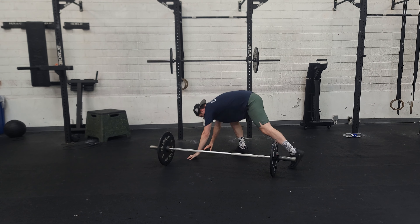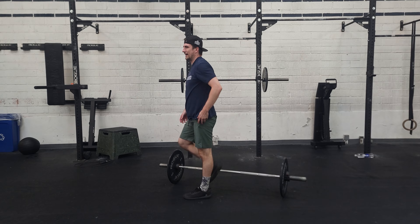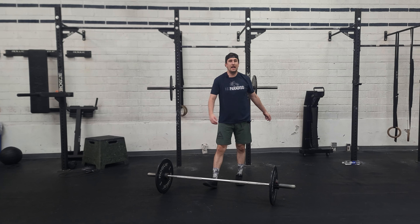If I did a split jerk and I caught like this — see how silly that looks? None of you would agree that that's normal or acceptable. We catch locked out. Push jerks, same rules apply.